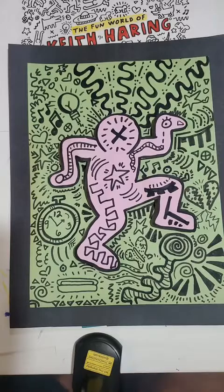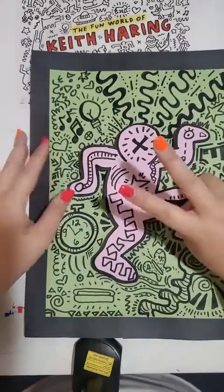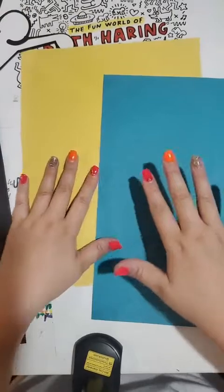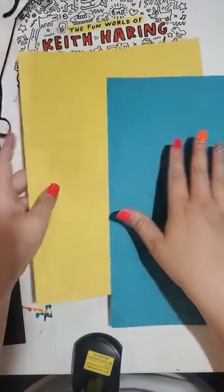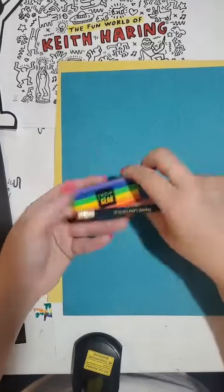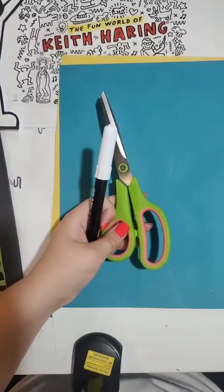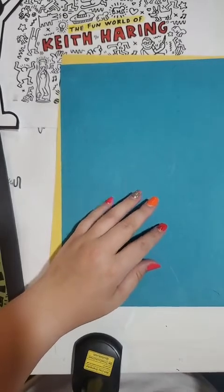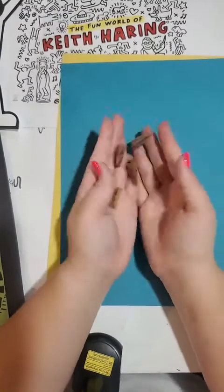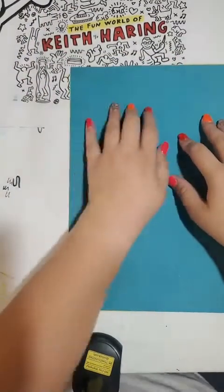First we need to gather our materials to make these really cool 3D drawings. We are going to need some paper — actually two pieces of paper. I chose two contrasting colors: yellow and a kind of teal blue. You can choose any colors you want; one of them can even be white. You'll also need a pencil and eraser, some sort of black marker, some scissors, some glue — whether it's a glue stick, Elmer's glue, or hot glue — and then either some little cardboard pieces or packing peanuts. Something you can also use is a Keith Haring template, which you can print out if you want.